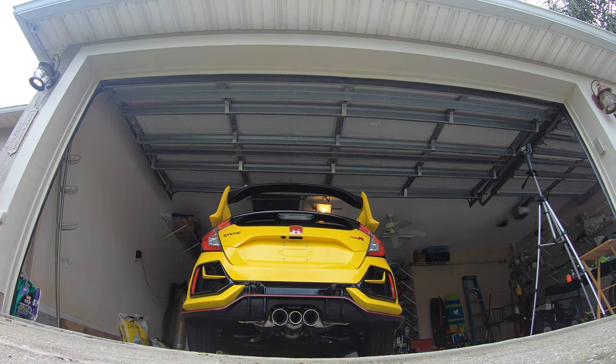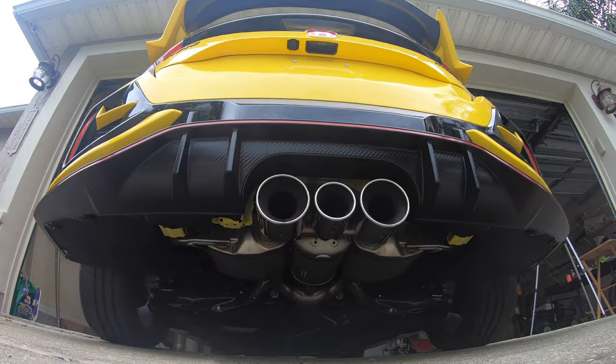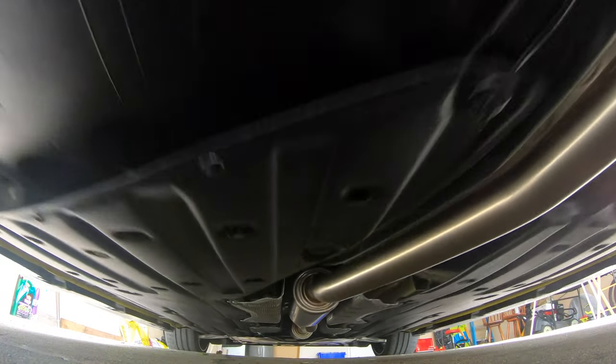I'll show you the final results of the project right now, then we'll get into some of the supplies you'll need to ceramic coat your own car and step by step the general process to ceramic coat your own vehicle. This was my first time ever working with ceramic coating, so I am definitely not a professional.